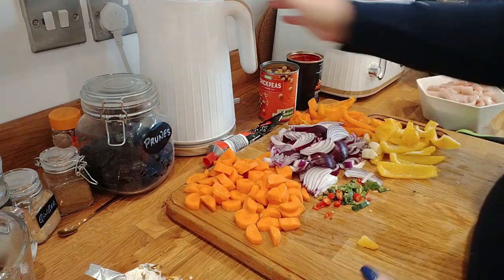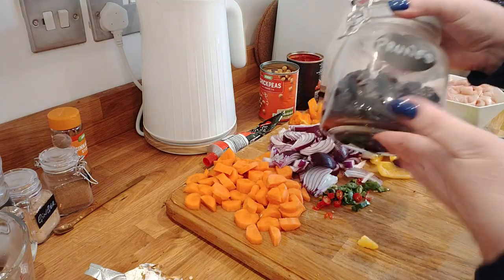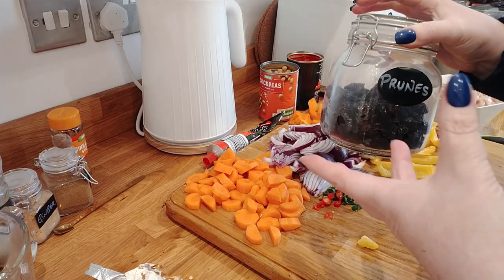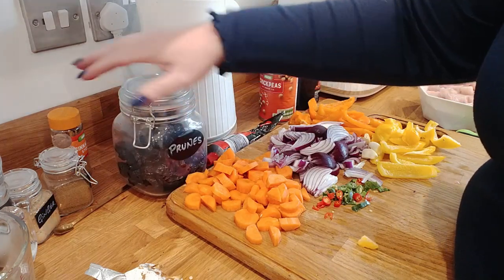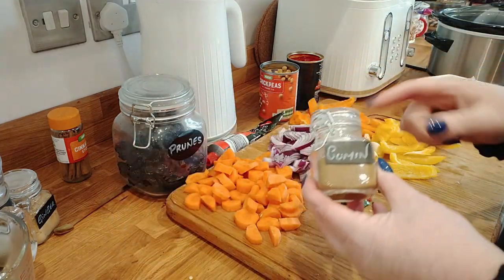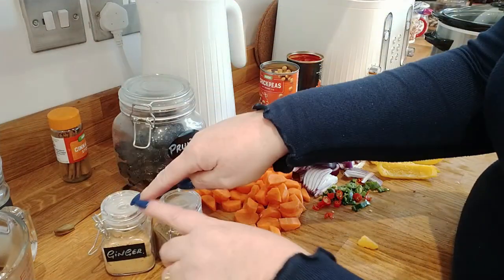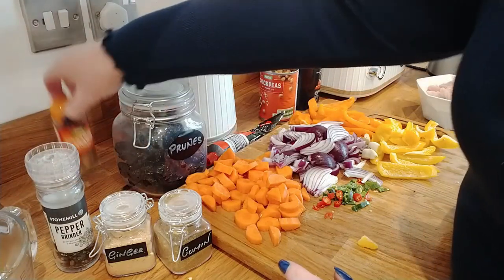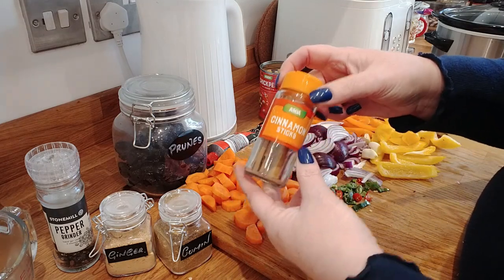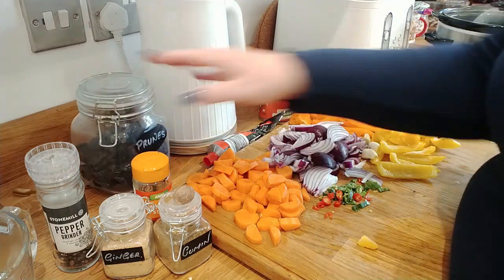I'm going to be using some prunes - you can use prunes or apricots, the choice is yours. I prefer prunes because they break down to nothing but give the dish a sticky consistency, whereas apricots tend to stay more in form. I'm going to be using some ground cumin, ground ginger, and black pepper. I'd normally use ground cinnamon but I don't have any, so I'll pop a cinnamon stick in which I'll remove at the end. I've also got a whole nutmeg which I'm going to grate in.